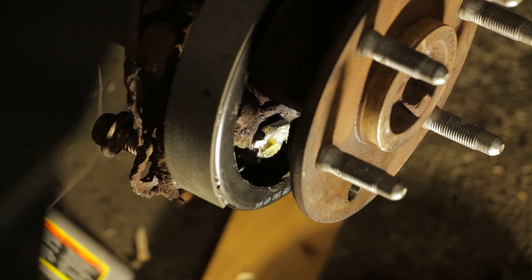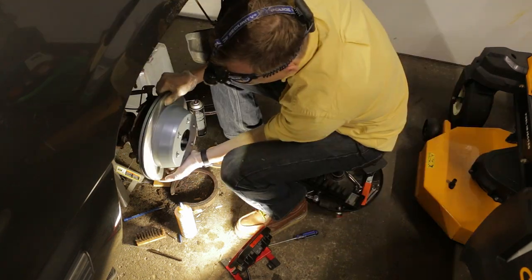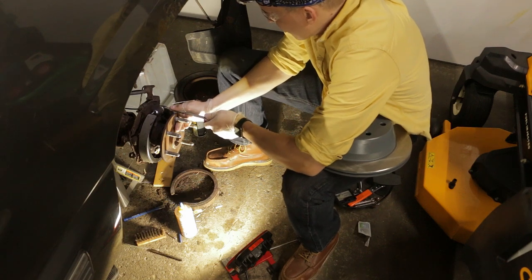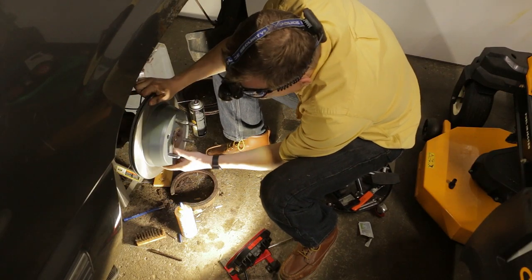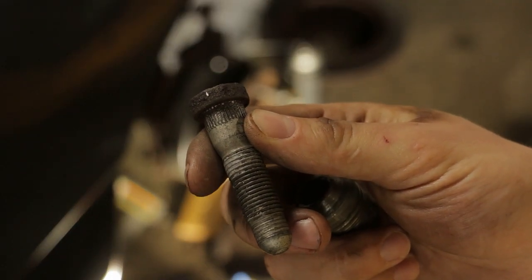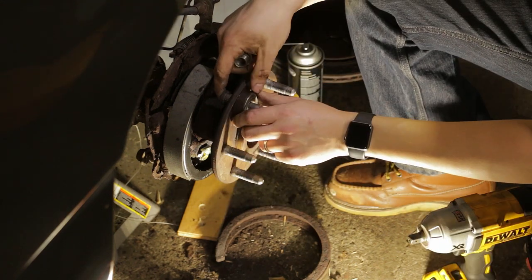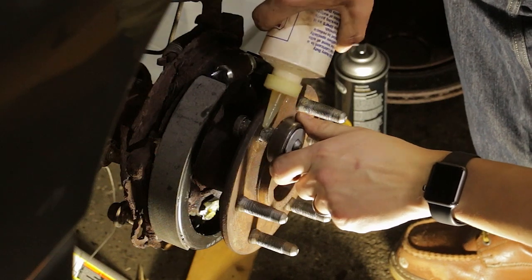That feels good to be done with that. All right, I think we're back to where we want to be. Wait a minute, I'm getting ahead of myself. I need to put this stud back in here. Hopefully, I've got enough room with that brake shoe there. Really don't want to reinstall that. Yes. Got the lug nut back in. And some oil to go on here before I tighten everything down, on the back and the front.